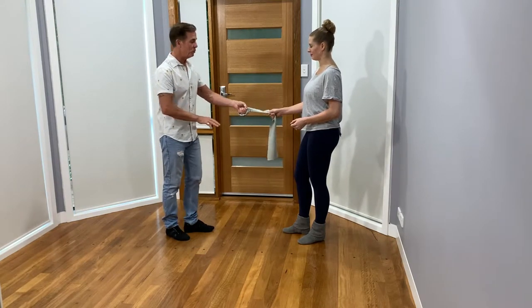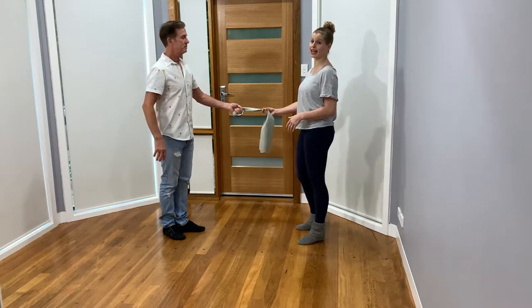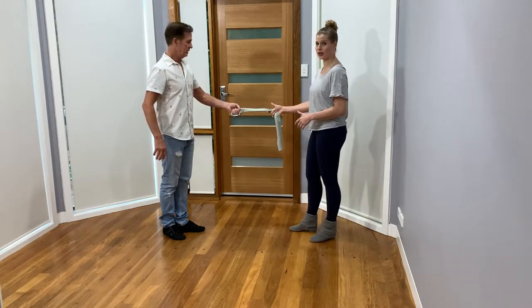Even if I had it attached to a chair, I wouldn't want it to fling in — if Kerry was the chair. So we're trying not to have any slack in our theraband, no matter how long or short it is.